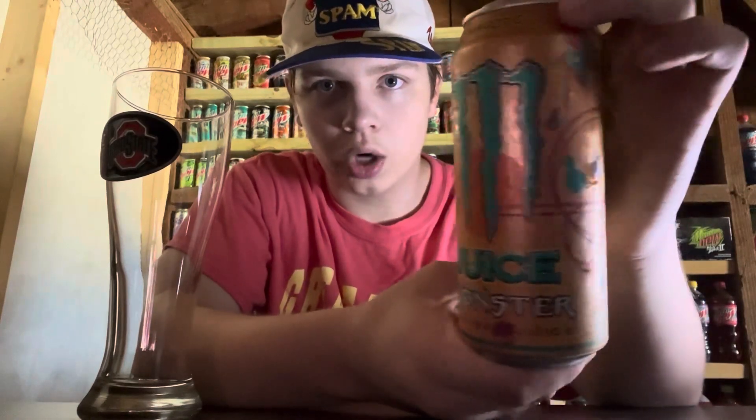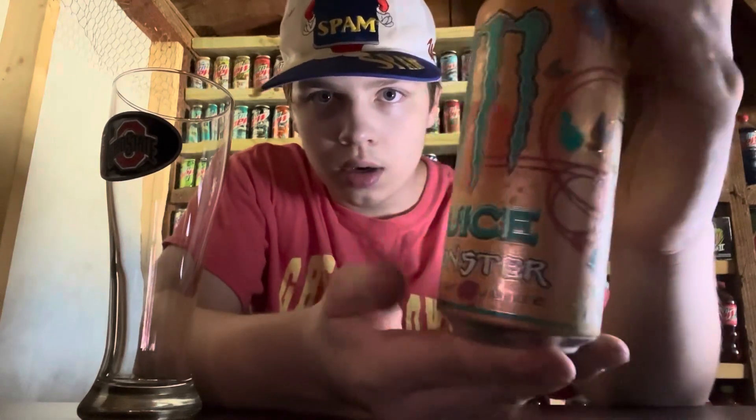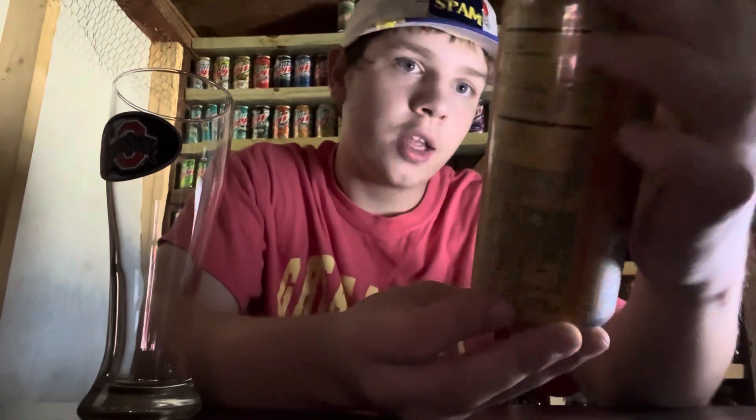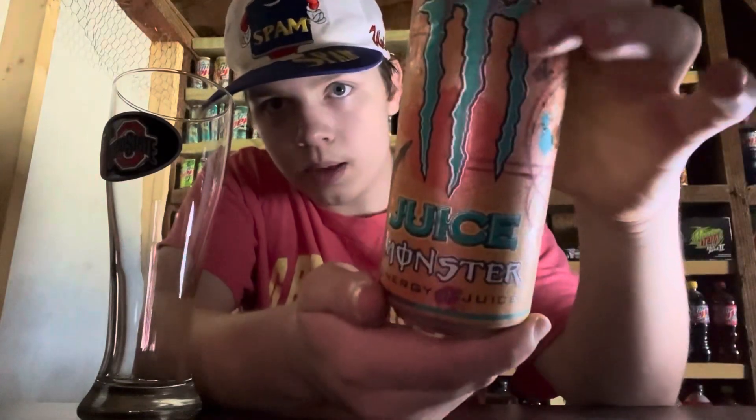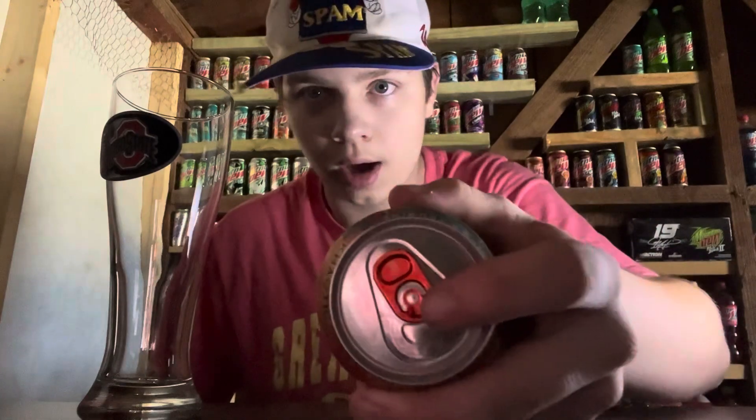I'm excited to try this one. The can is pretty basic — not too much going on — just some paint splashes and what looks like some butterflies. The can design I'll give a seven out of ten; not my favorite. I do like more designs and stuff, but it is pretty cool. I like the light blue color on it and it's got an orange tab on top, which is pretty cool.